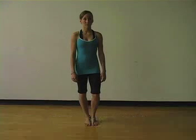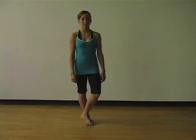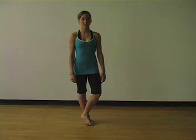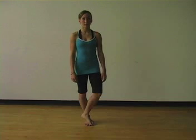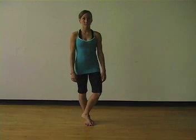Abductor pull number one. Standing on two parallel legs, inhale and shift the weight to the right foot. Exhale and bring the left foot to rest on top of the right. Inhale, let the left side of the pelvis melt towards the floor, and exhale, using the abductors of the right hip, pull the pelvis back to neutral.